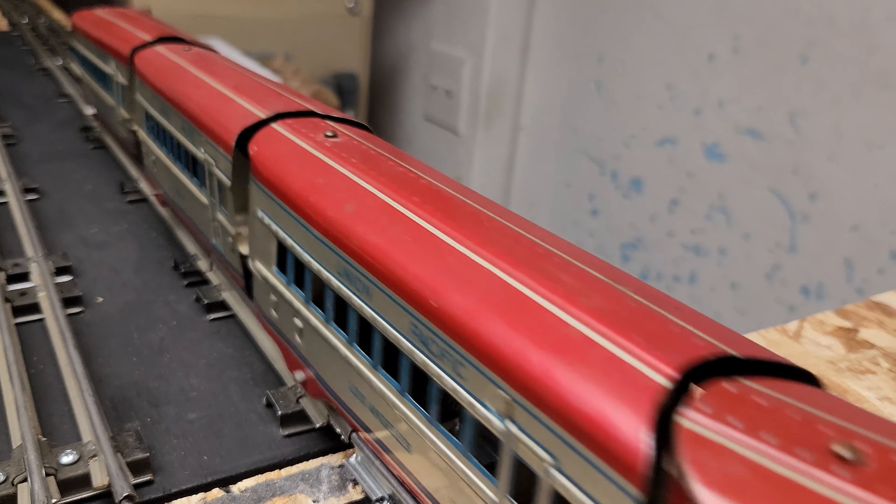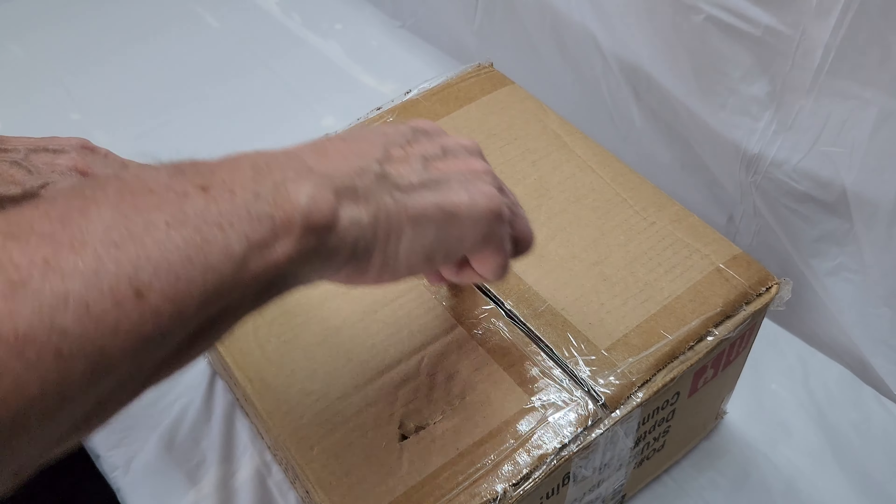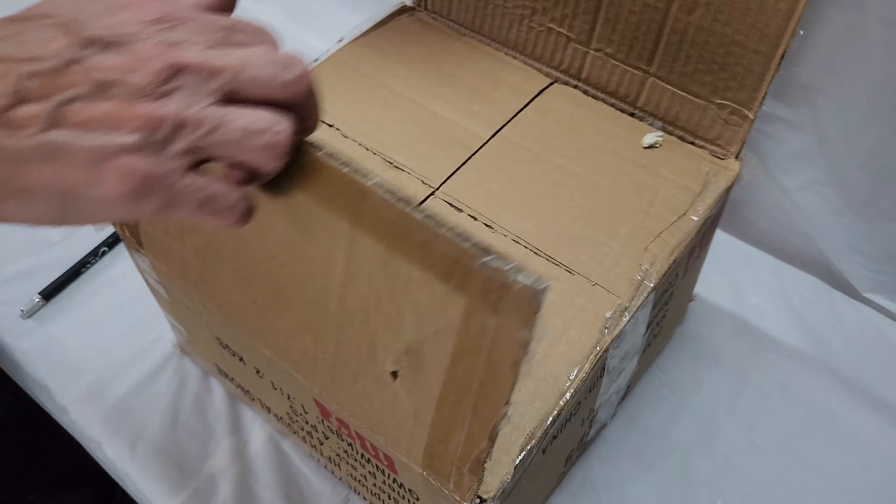In this week's video, we're going to be unboxing and taking a look at the Marks M1005 Union Pacific Articulated Streamline Locomotive with three cars. This one's quite unique. First up, we'll start with the unboxing.